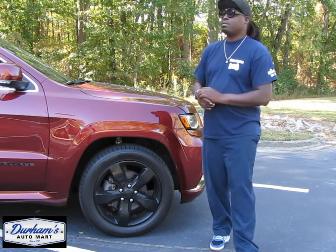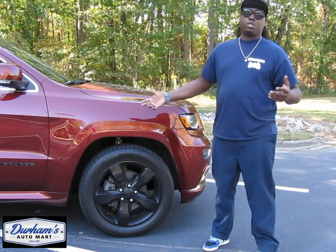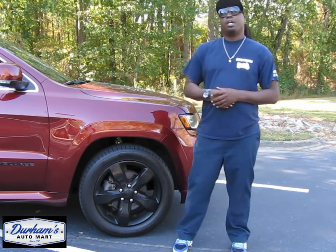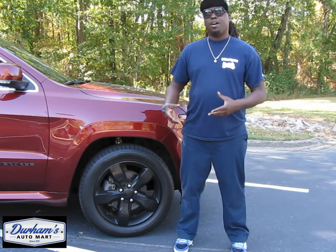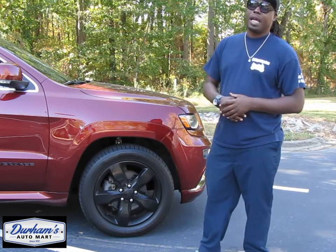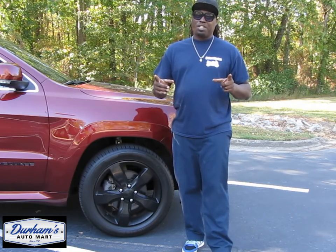First thing that you would notice walking up to this Grand Cherokee is the massive 20s that it has on it. Most Cherokees from back in the day didn't have 20s — most came with 17s or 18s, even in the 90s when they had the BBS style honeycomb rims. But these right here are 20s, and they're wide too. Not just some skinny 20s — 265/50/20s. About that much traction on your tires.